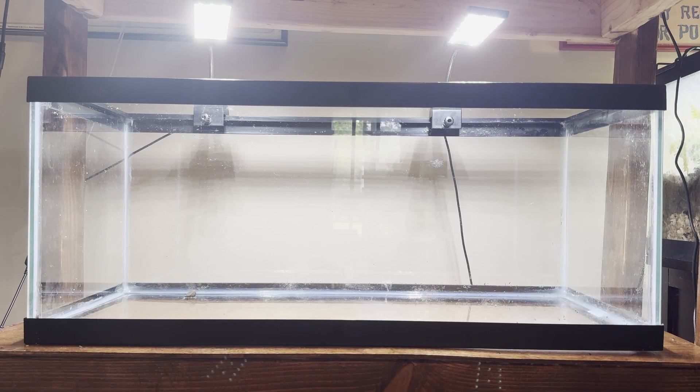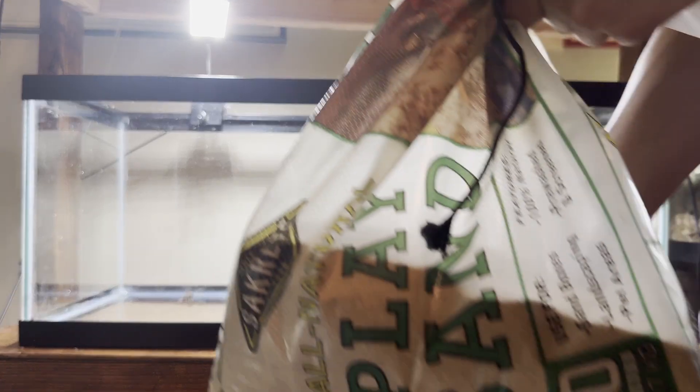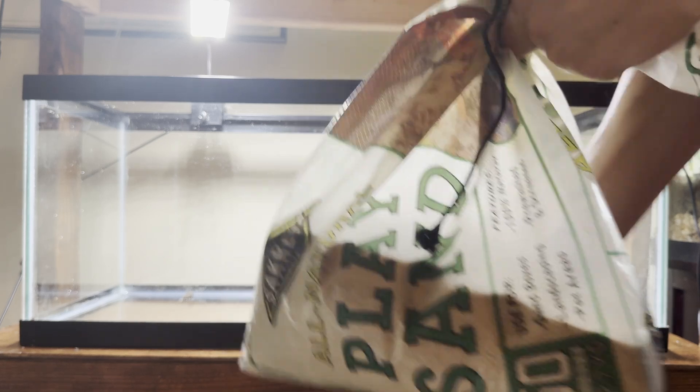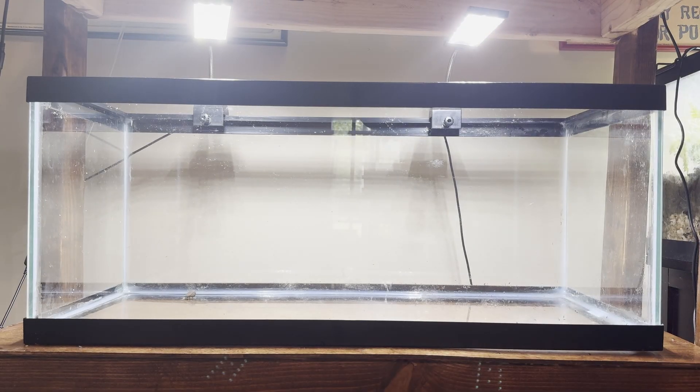The first thing we're going to do is add in our sand, and for that we're going to use play sand, which is very cheap. I'll leave a link to some play sand from Home Depot in the description — it's about 10 bucks for a massive bag. It's very cheap, very easy, and it actually looks really good. I've even used it in display tanks and it looks awesome.